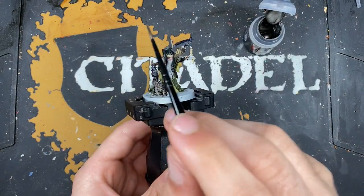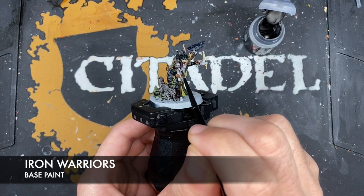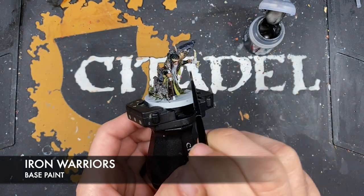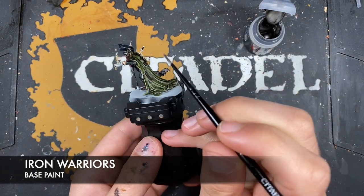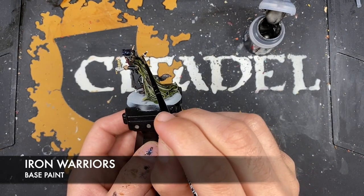With that done, what we're now going to do is use some thinned-down Iron Warriors. We're going to use this to paint in the silver details — this is going to be the wolf's head on the staff, the candle holder, the ring on his belt that's holding up the keys, and of course the blade of the knife in his back.